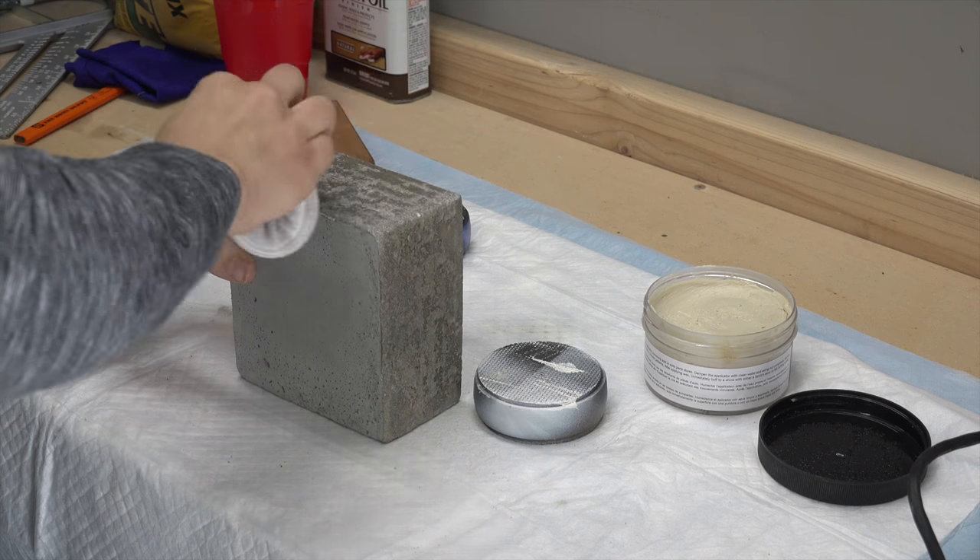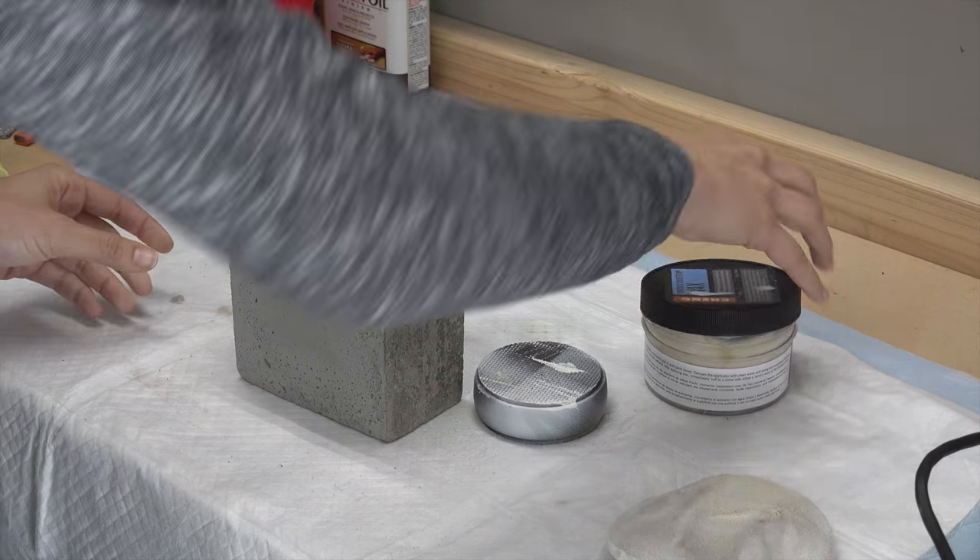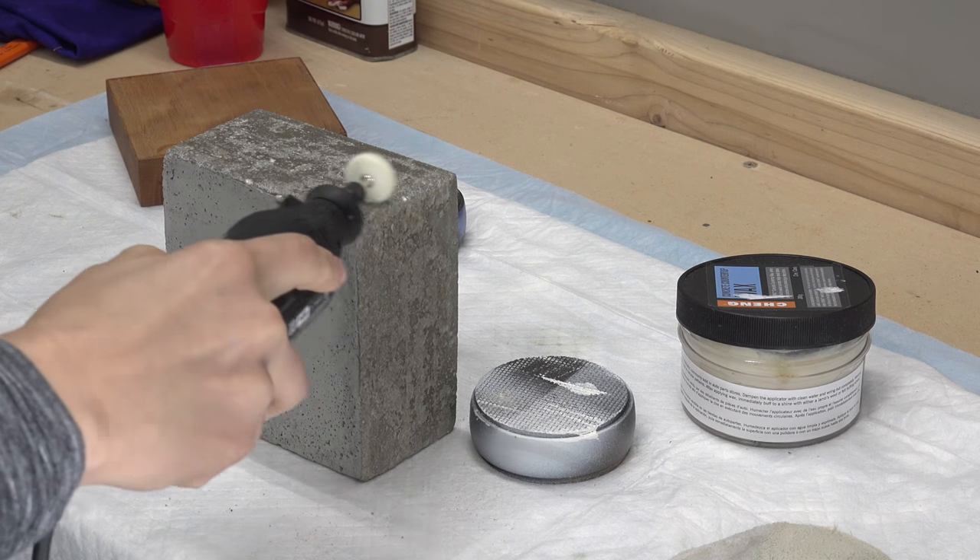Next we used a concrete countertop wax. This is not necessary but we've been wanting to try it out. We applied it with a microfiber sponge, then buffed it out with a polishing wheel on our Dremel.